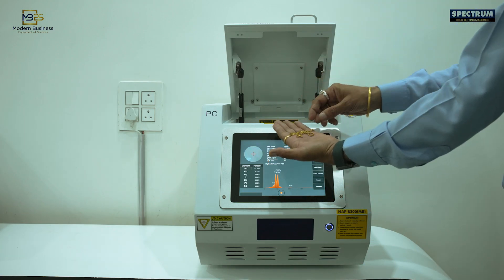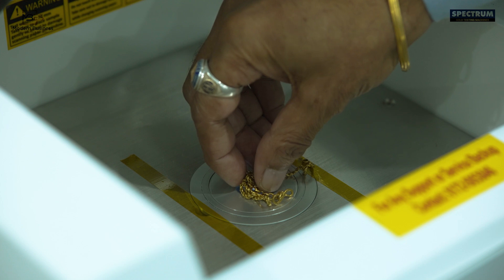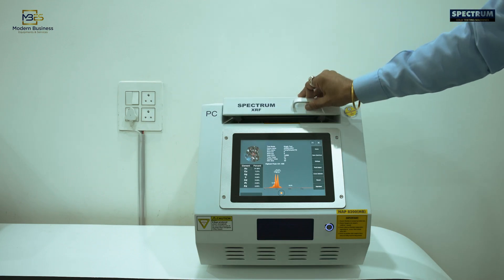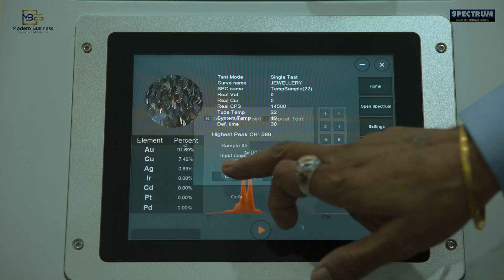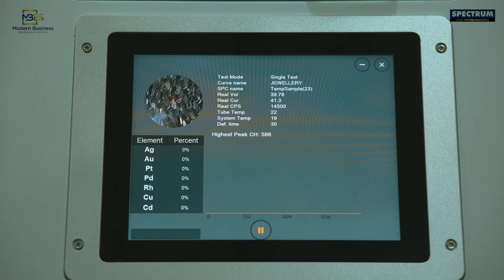Spectrum is today a leading brand because of maximum references and repeat orders from customers, reliability, and prompt after-sales service backup, along with round-the-clock instant support through Internet TeamViewer for all software and calibration solutions.